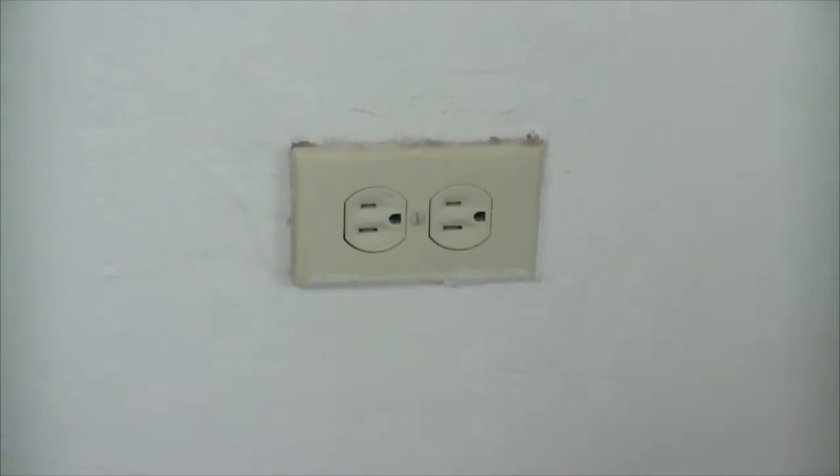I have a Samsung Note 2 and I have the original Samsung adapter. I'm going to show you when I power this adapter on what the power usage is going to be.